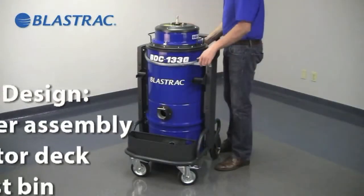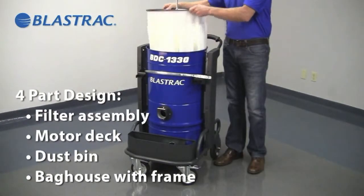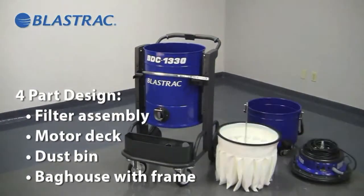The modular design makes maintenance and cleaning a snap. The unit easily disassembles into four manageable components.